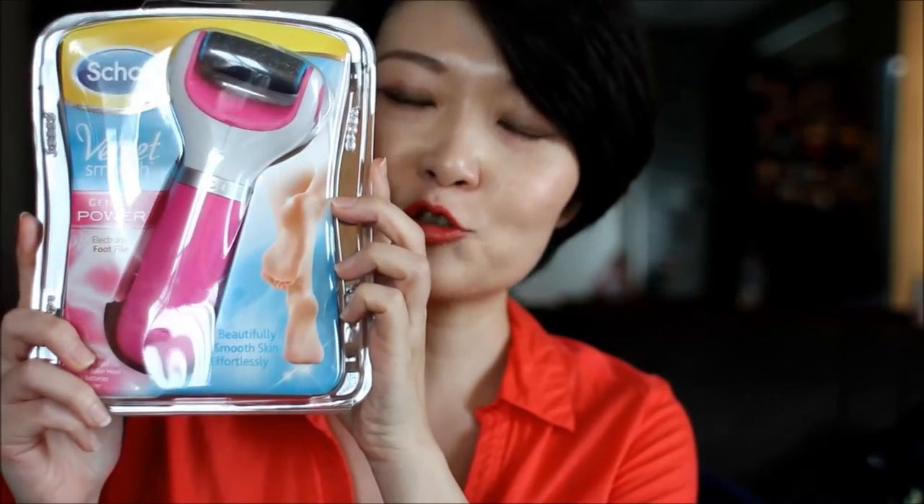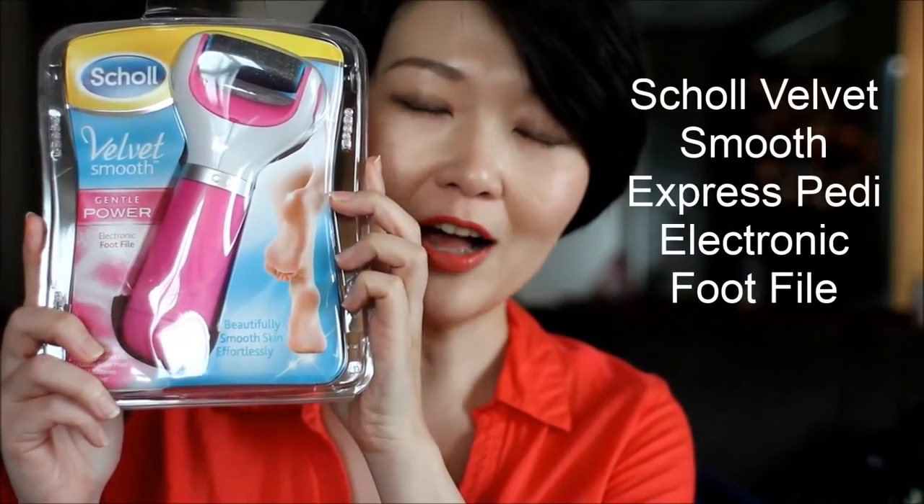Hey guys, here's a quick soundbite. I was recently sent this by Shawl — it's an electronic foot file. I don't go for pedicures often; I had a very bad experience once. This will help to shave away the hard skin at your feet so that you end up with nice smooth feet. As they say, beauty begins at your feet — and Shawl says so too.